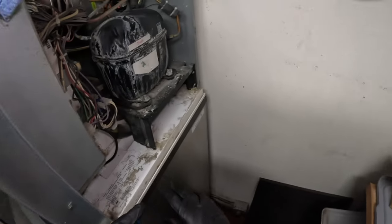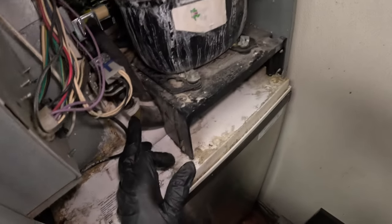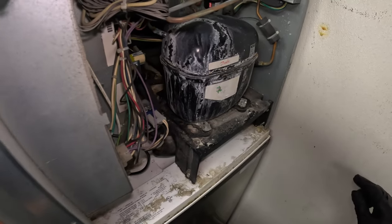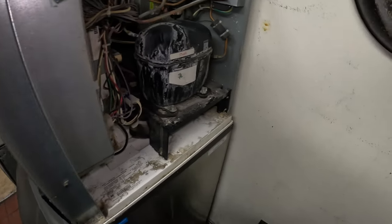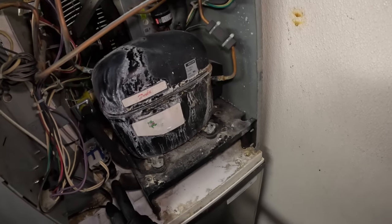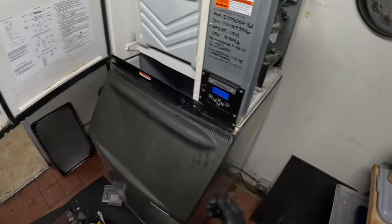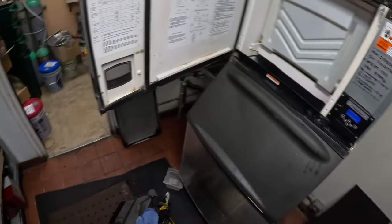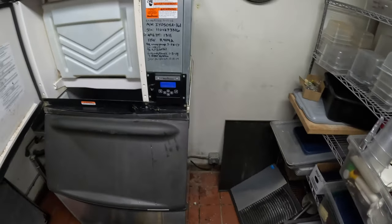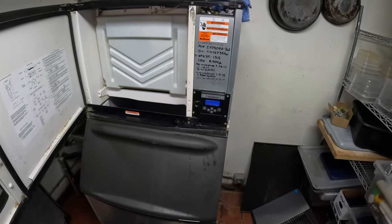A lot of times this tube right here off the dump valve going back to this fitting in your drain will plug up and cause mega troubles - it'll cause harvest troubles, all kinds of problems. This tube gets plugged up where your dump valve's not working. That's one of the first things I always like to check on Manitowocs when I get a call for no ice - make sure the dump valve's working or it's not leaking by. Sometimes it'll leak by in ice making mode, just keep dumping the water out. Real common on Manitowocs.